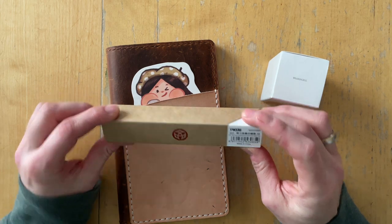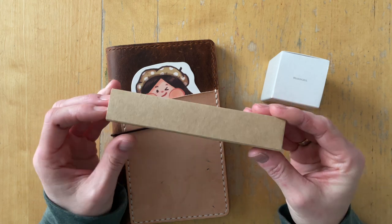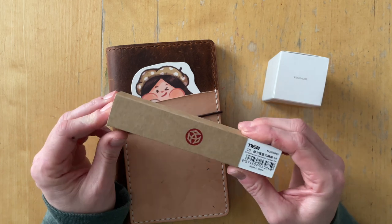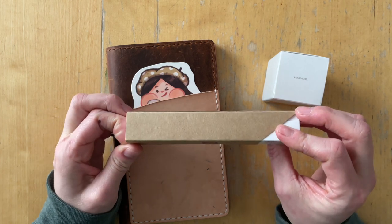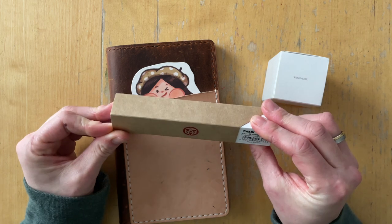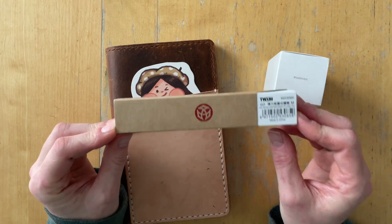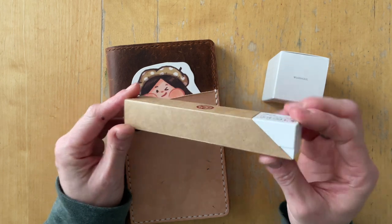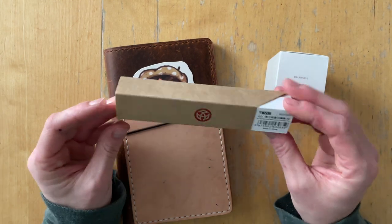Hello friends, it's Simone and I have a new pen. It's not new pen day — this has been sitting in my stash for a while — but I am getting ready to unink my currently inked pens and prepare for a new rotation, and I would love to use this next month. So I decided I'm going to show it to you and we are going to ink it up together and do some size comparisons.